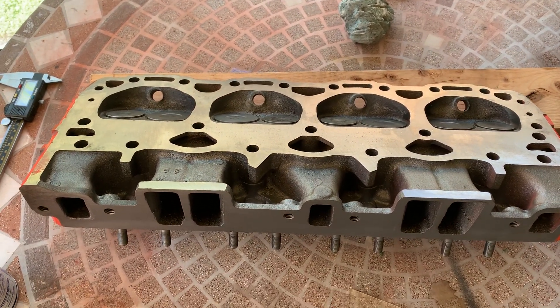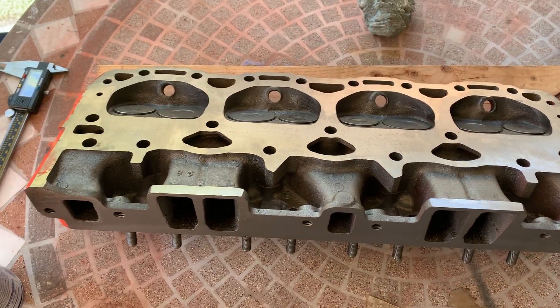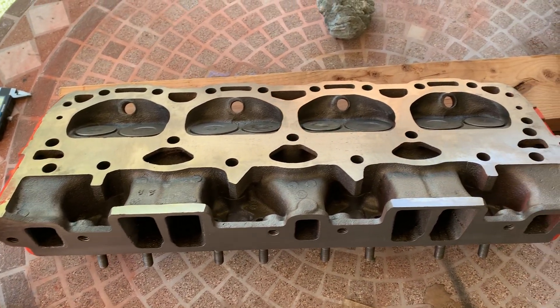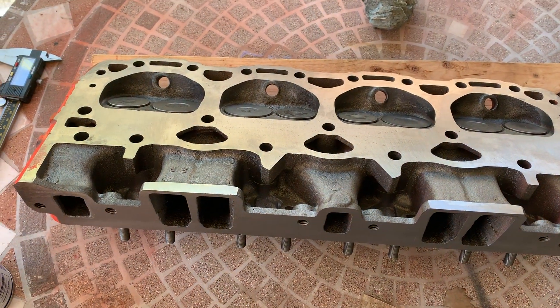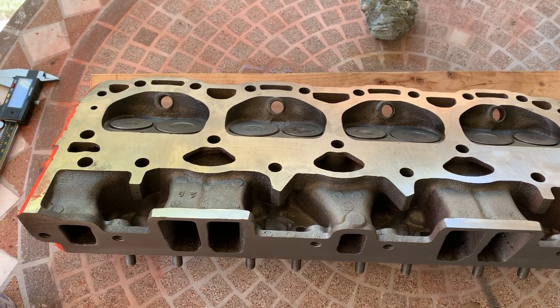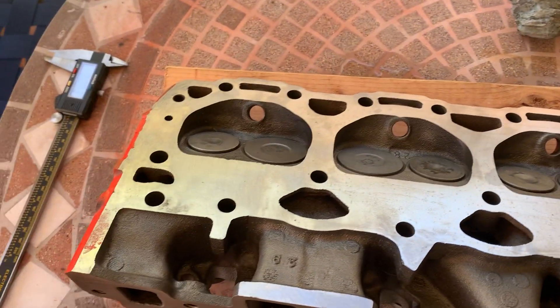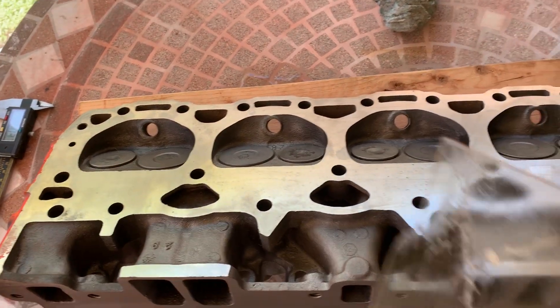What you're looking at here are heads for my motor that I'm rebuilding. I got these for 150 bucks. They're all ready to go — they were rebuilt. I'm sure they were pressure tested and all that. They're 416 casting. They're 58, 58, 58, 59 cc chambers that I measured with a piece of acrylic.